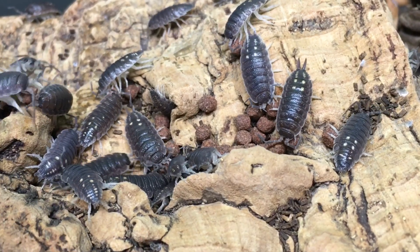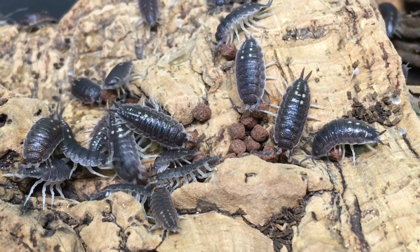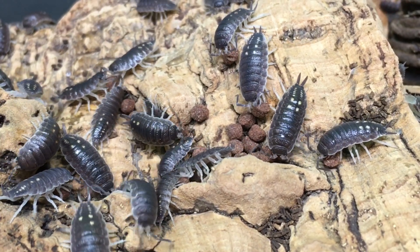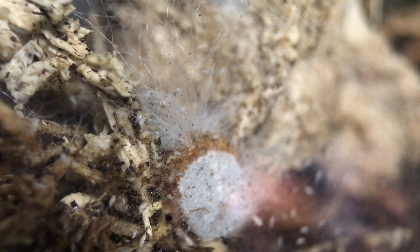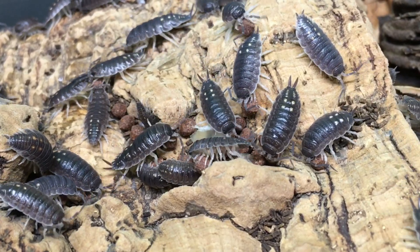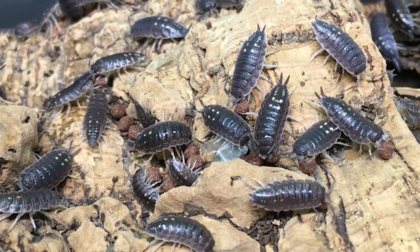Another very important task is monitoring the availability and state of supplemental food such as fish food pellets, bits of fruits and vegetables, or prepared isopod food mixes. I like to add these types of foods about two or three times a week, but it's also important to ensure that these kinds of things don't sit around and mold. The amount of food will vary widely based upon the isopod population, the species, and even the type of food you offer.